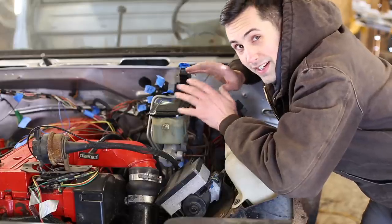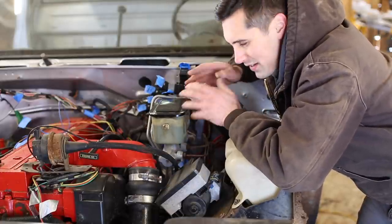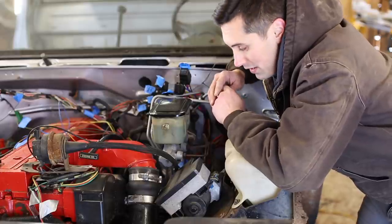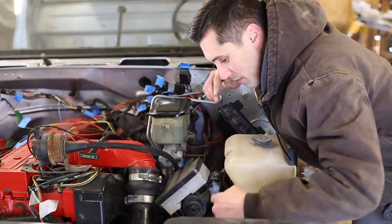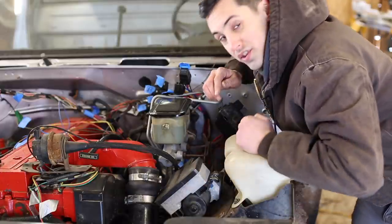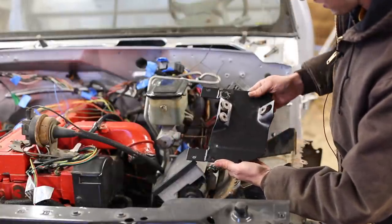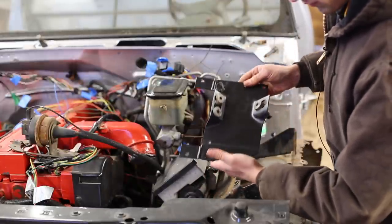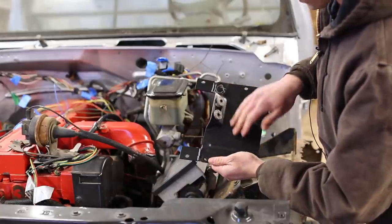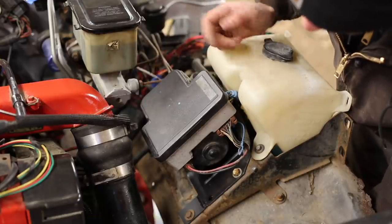I've identified a little issue — the ABS module is in the way of the air intake. I thought when I mounted the engine I did leave enough room, but apparently not. Luckily there's enough room between the windshield washer fluid reservoir and the ABS module to modify the bracket and move it a couple inches. I modified the bracket: extended it on one side, cut off a bit on the other side, drilled some new bolt holes, and put some paint on it. I got it in and it fits great — I probably have about an extra half inch more than I need.